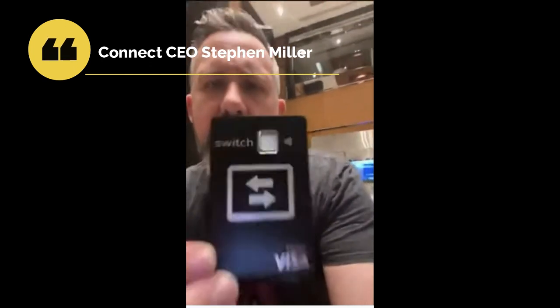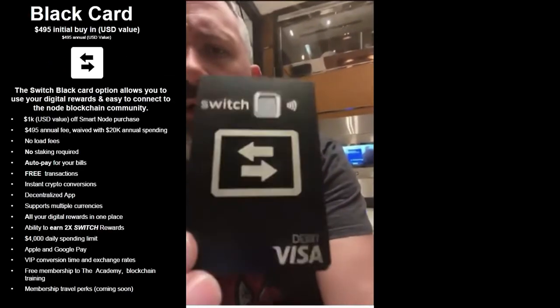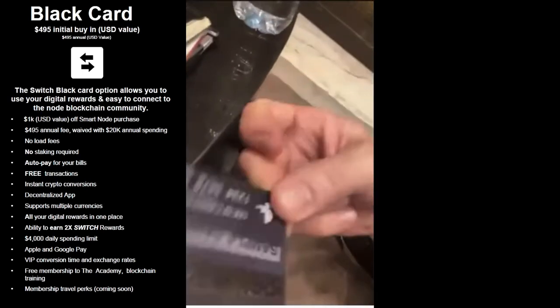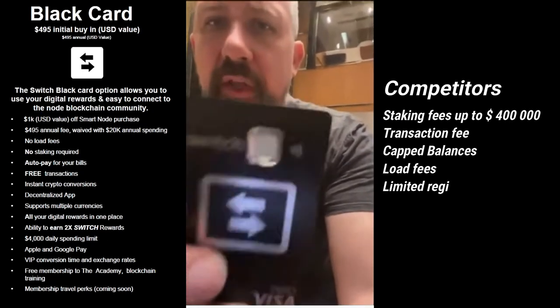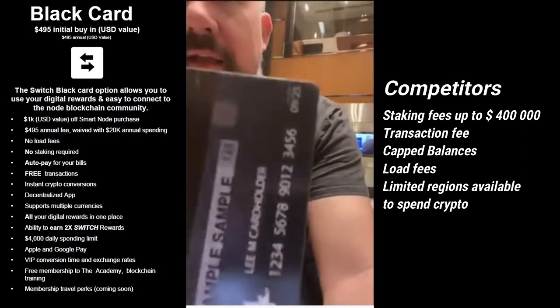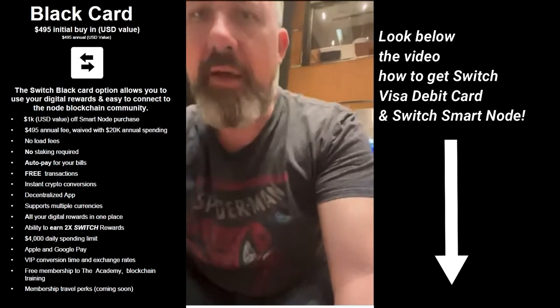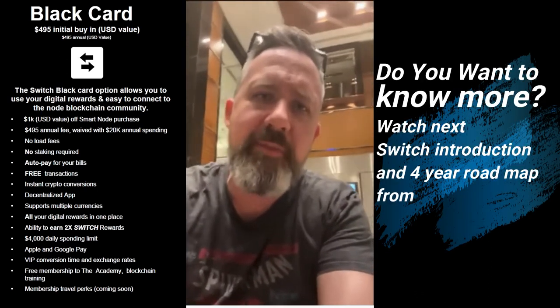Here's the Switch card — this is what it's going to look like. This is the black card. The neat part about it is that it's metal, a pretty heavy-duty metal with a great feel. You can see it's got the Switch logo, the Visa debit. There's what the back will look like.